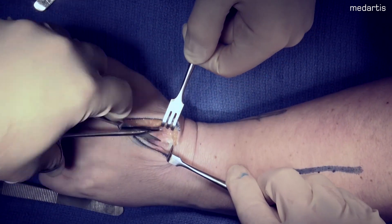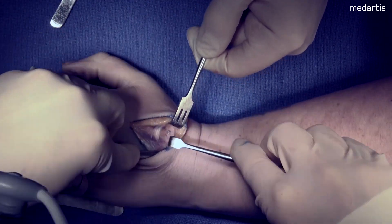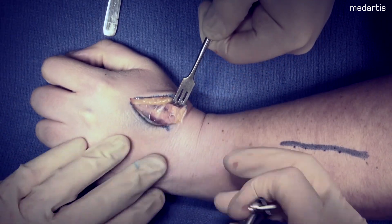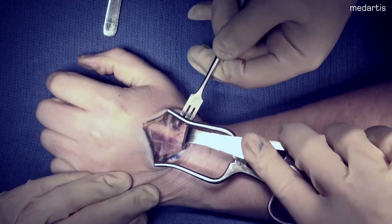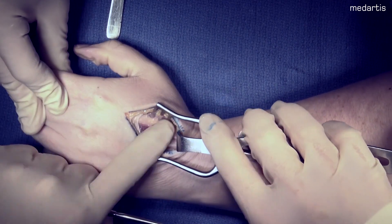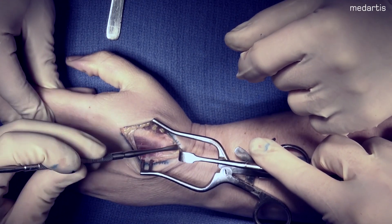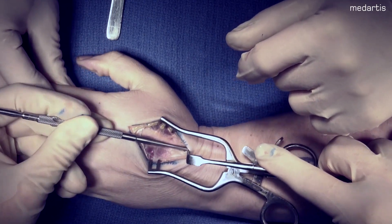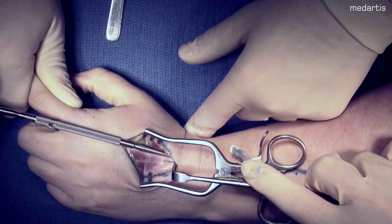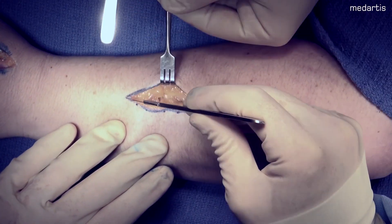One of the tricks distally is to make sure you can see the ECRL and ECRB coming into their insertions. This is your window for the plate to slide under the second dorsal compartment. Here is the ECRL tendon inserting into the second metacarpal; therefore your window is underneath it. I use a freer to dilate proximally. Now that we have our distal window, we're going to go ahead and go proximal to make our incision and dilate from proximal to distal.